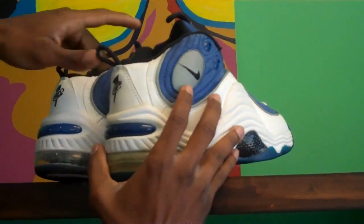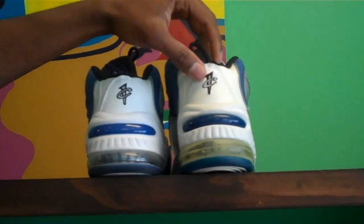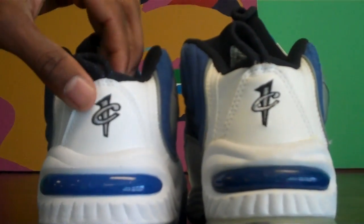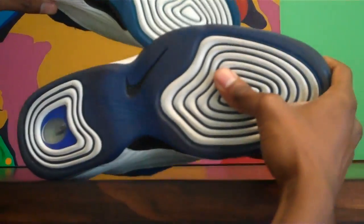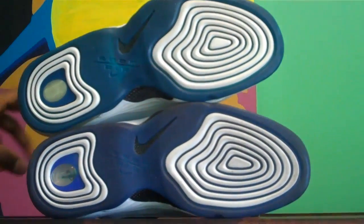As we turn these around, you have the contrast silver stitching on the OG pair, and the retro has white stitching — so another slight difference. And then you have the bottoms, and those are pretty much identical.